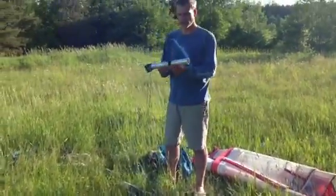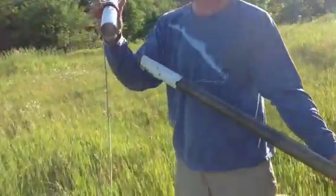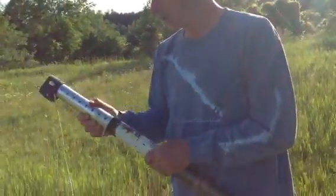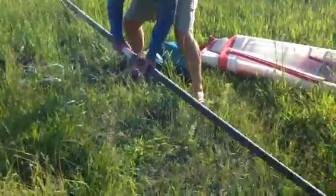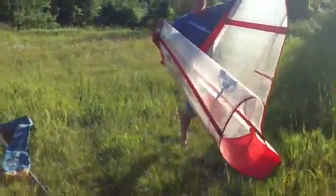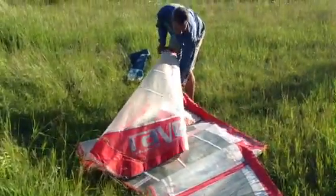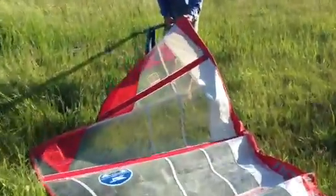The mast comes in two parts and you can put the base in here. I've already set the height just right, there's a pin in here but it's set already, so all you got to do is stick that in there and stick the mast together. We've got a mast — pull the sail out of the bag and then insert the mast in the face of the sail.